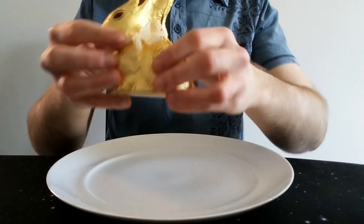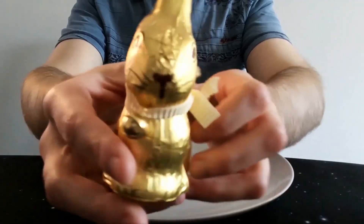Hello everyone, Chocolaboot here for another video review. This time we have the Lindt White Chocolate Gold Bunny — it's got a little bell.